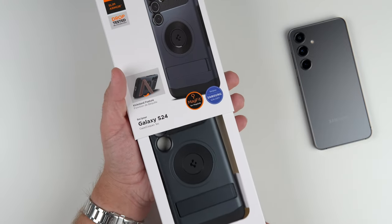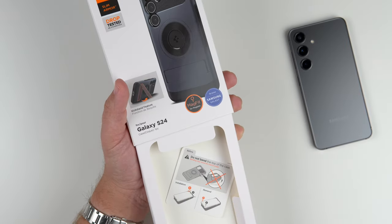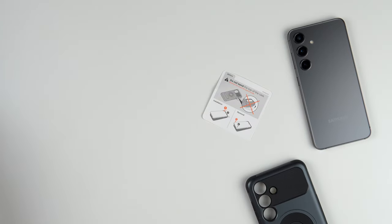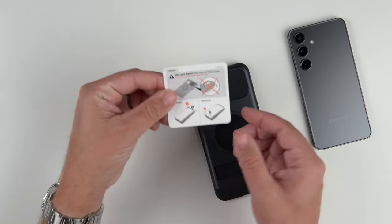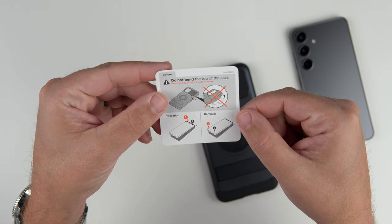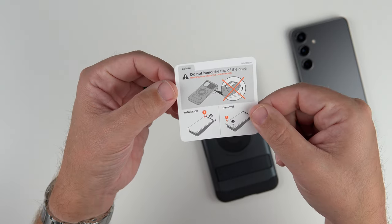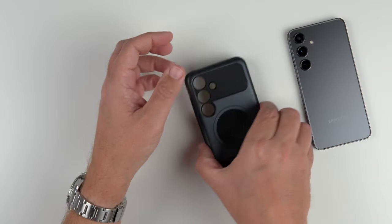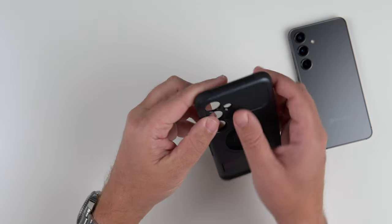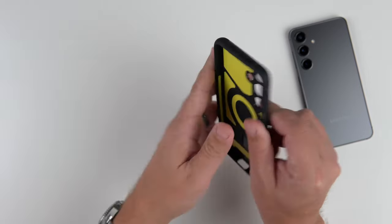Let's go ahead and get this out. This one I couldn't find on Amazon for whatever reason — if you happen to come across it, please let me know because I'd love to link it in my description. Inside the box, it does have a 'do not bend' instruction for the top of the case. It is a two-part case, which I immediately noticed, with a combination of TPU and polycarbonate.